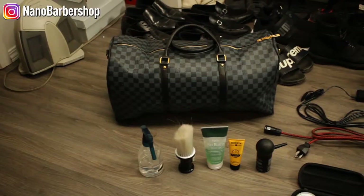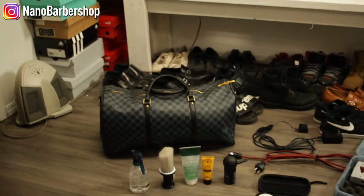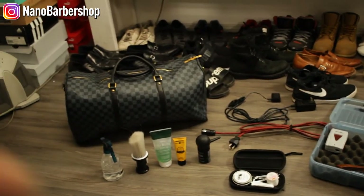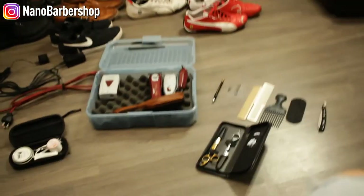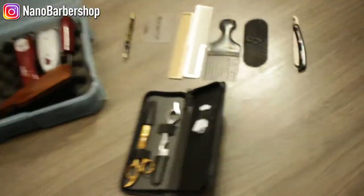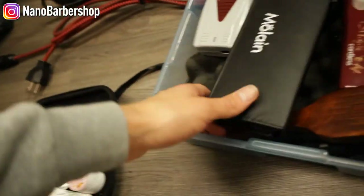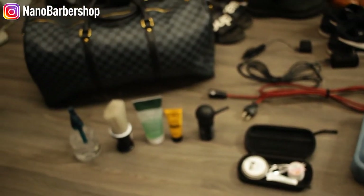Let's get into the point-of-view shot so you can see what I've been looking at the whole video. This is everything spread out — everything you see here is what I throw into the duffel, and this is the clipper box right there. This is how I organize it: all of this stuff fits in here. So there you go, that all fits in there, and the rest of the stuff I just put in my bag.